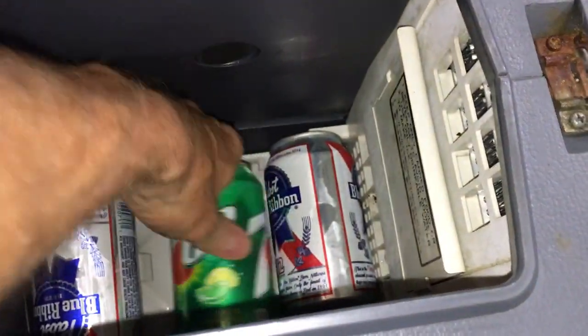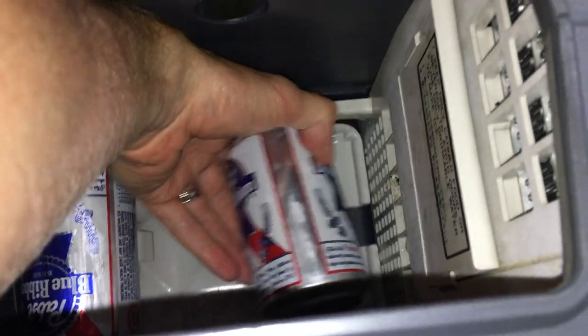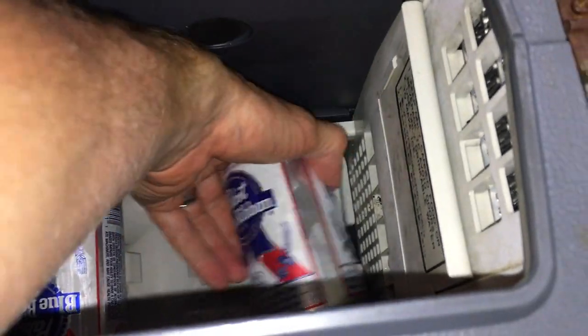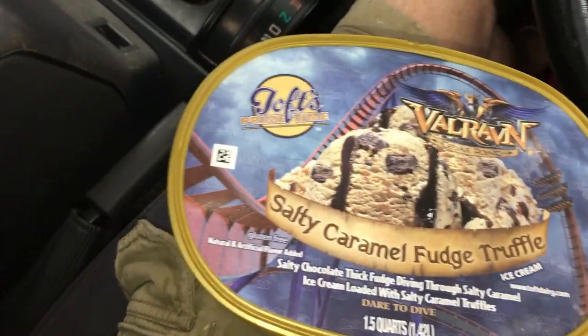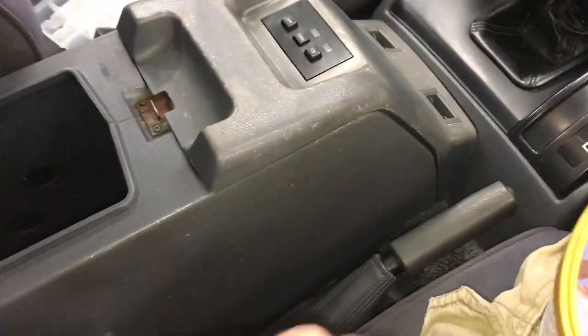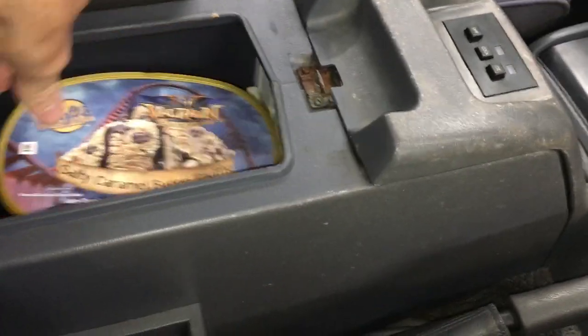Next test — let's see how many 12 ounce cans will fit in here. This wasn't really made for 12 ounce cans. Looks more like four 8 ounce cans would fit across. I only have 11 cans, but I could definitely keep an entire 12 pack cold in here. One more test: you don't want this to melt on the way home from the store. One — no problem. And two.